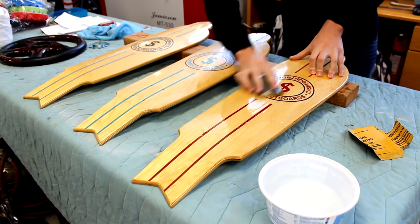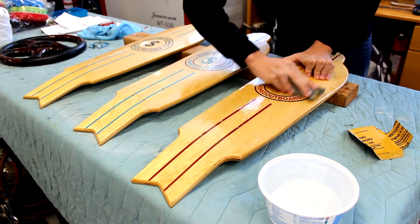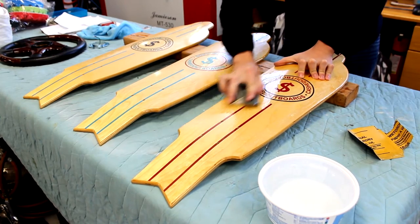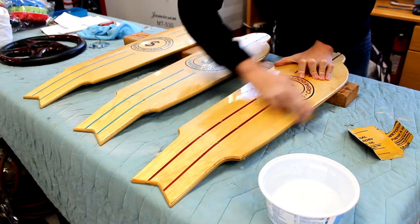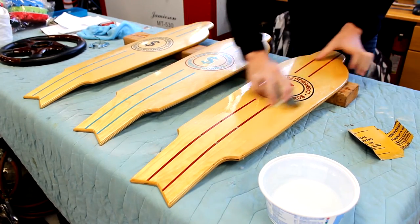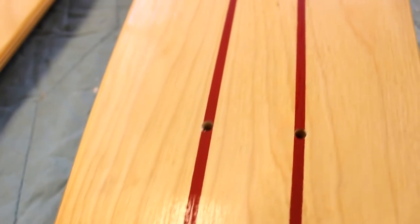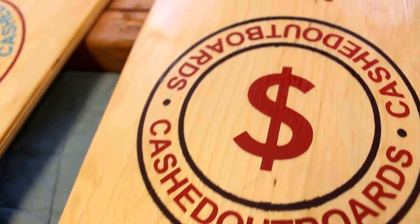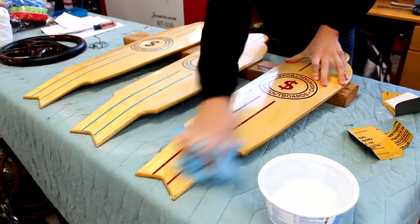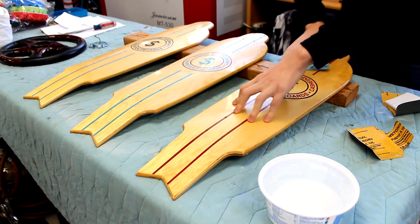Now I'm using some 2,500 grit sandpaper. Ideally you should try to find something between the 1,000 and 2,500, but this is what I have on hand. You're going to do the same thing and sand down the coat once more. With the finer grit it'll really smooth out the surface, which will prepare it for the next step — buffing it down and getting it to the mirror polish. Once you're done with this step the clear coat won't look perfectly smooth; it'll actually look kind of milky and streaky, but that'll all be fixed with the next step.